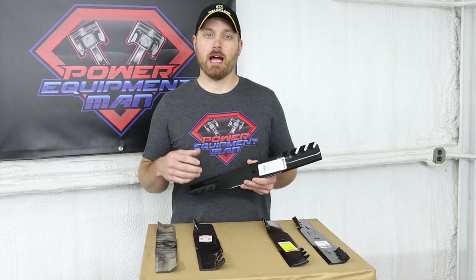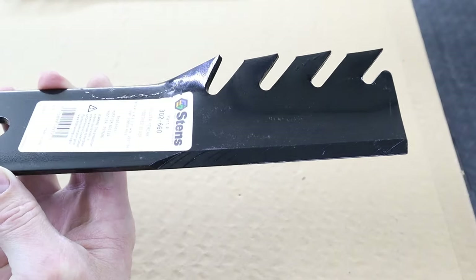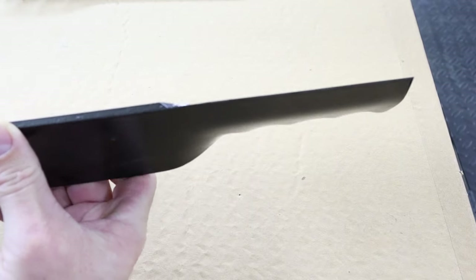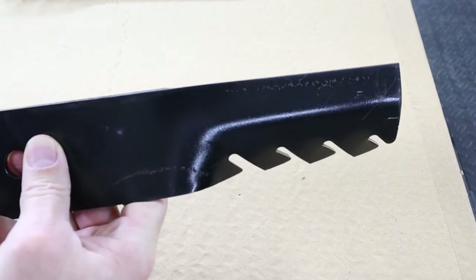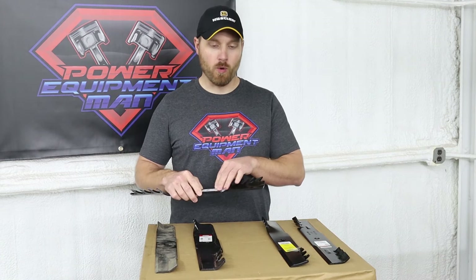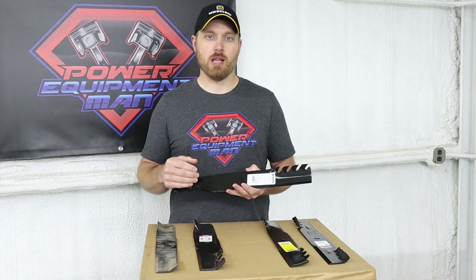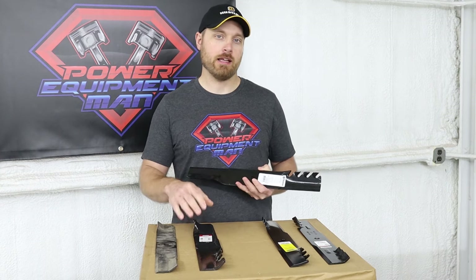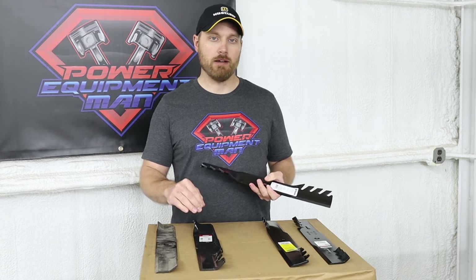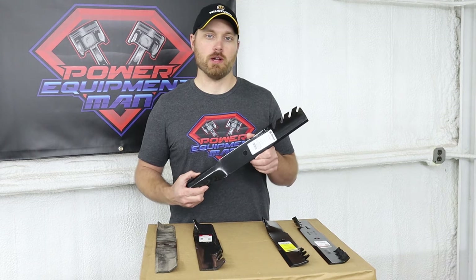Now we're going to take a look at the Stenz Silver Streak toothed blade. These blades are going to be more comparable to the Gator G3 blade — they're going to have about a three-quarter inch lift or so and they don't have a carbide infused edge or the extended cutting edge. These are still a pretty decent blade, and if you can't get the Gator blades for your machine or can't use high lift blades in your application, this would probably be my next best choice.